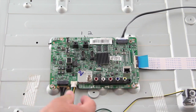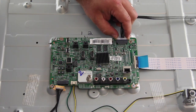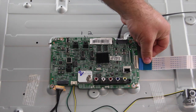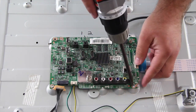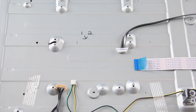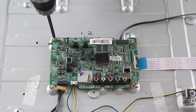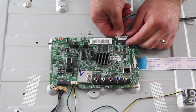The next board to replace is the main board. Start by disconnecting all of the cables and connections. Remove all of the screws and the board from the chassis. Reconnect all of the cables and connections on the board.